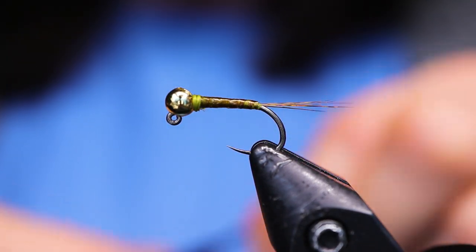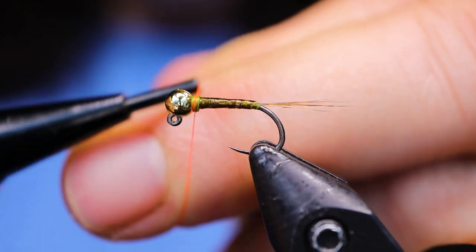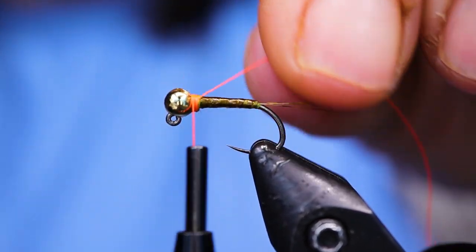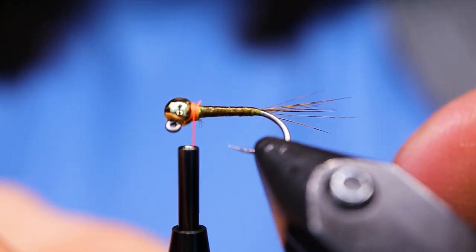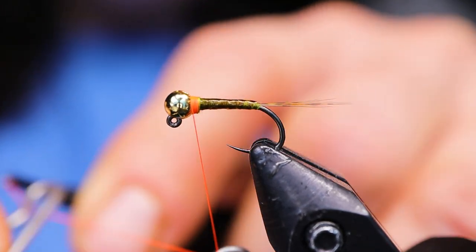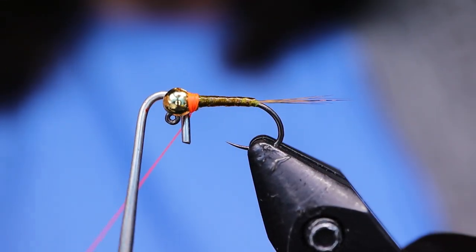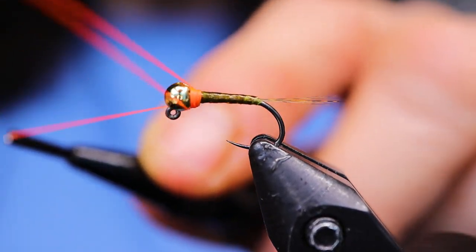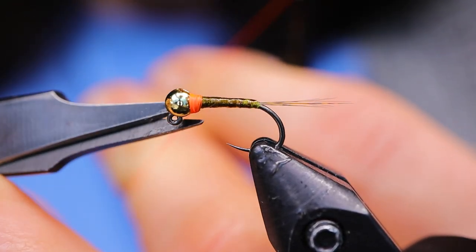Next, I'm going to take my fluorescent red thread. If you don't have this color by Semperfly, hot orange would be just fine, because it's actually kind of an orangish-red thread — it glows really nicely under UV light. I'm just trying to keep this collar as small as I can — just a little hot spot on the bottom. I'm going right into the whip finish now and I'm going to give it two. Then snip away the orange thread.